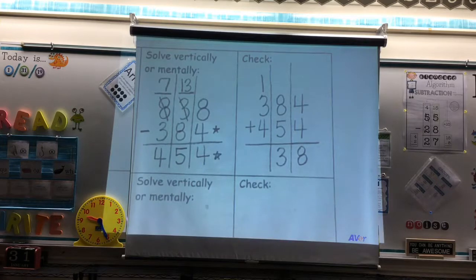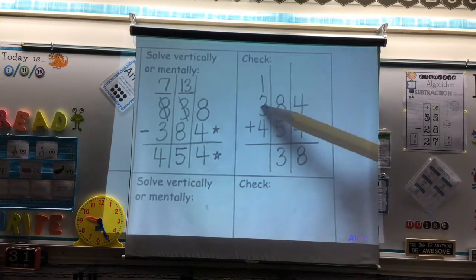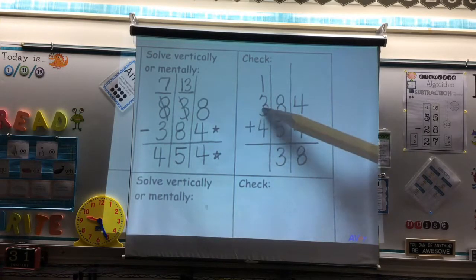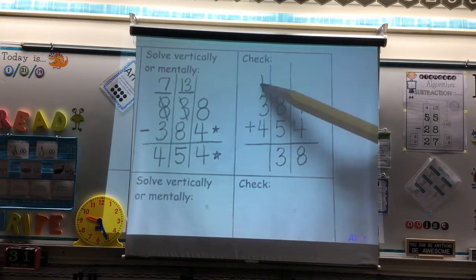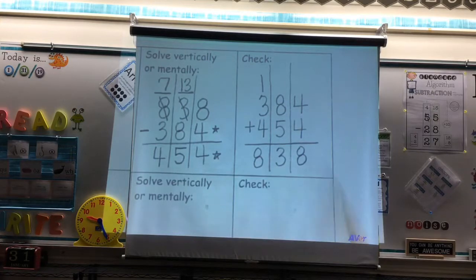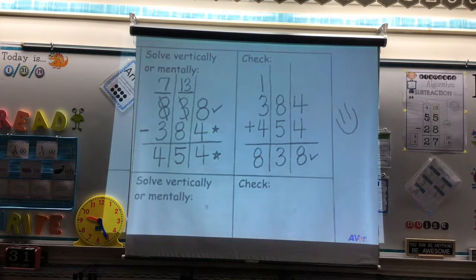We're going to focus just on the hundreds place. If I have 400 and I add 300 to that, what does that give me? 700. If I have 700 and I add one more, what have I got? 800. Let's look back at our original equation — what was my largest number? 838. And when our numbers match, we are happy. Very good. Thank you.